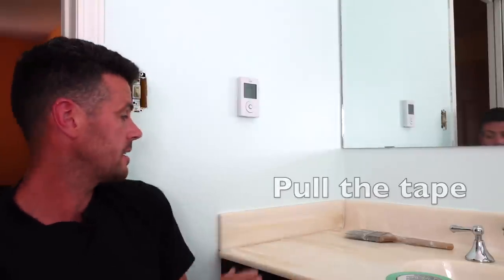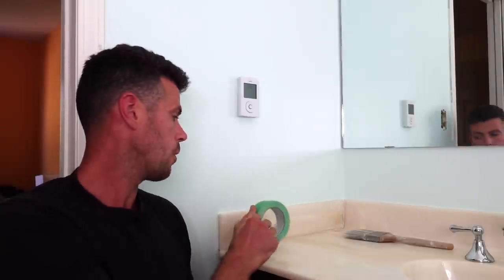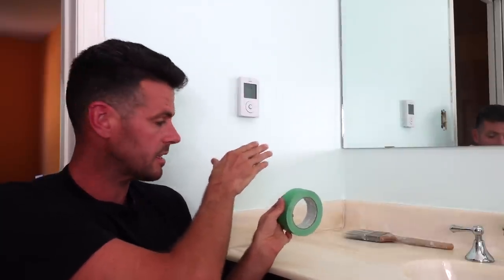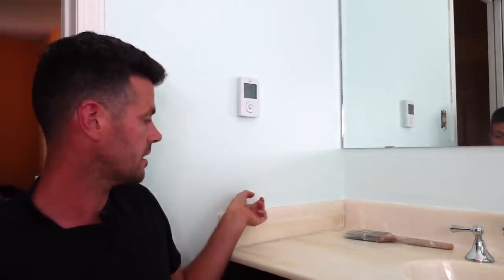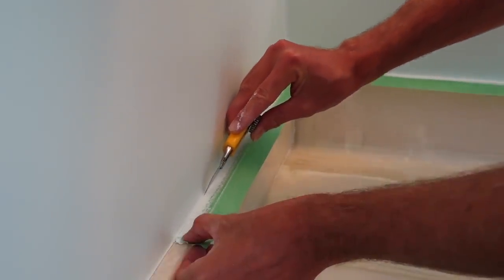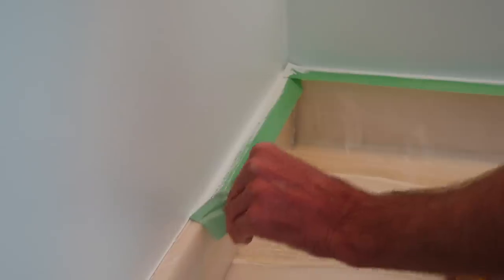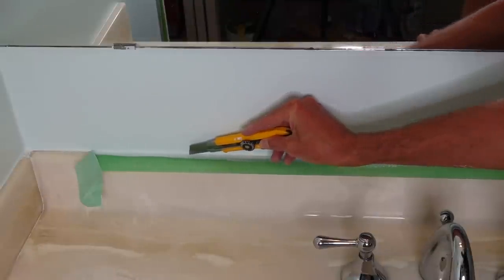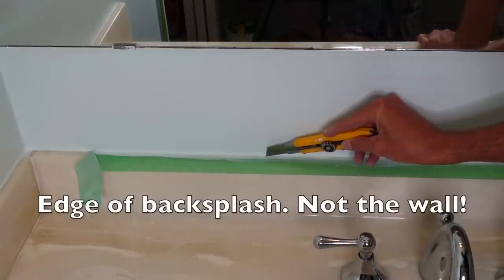Once all that was dry it was time to pull the tape. I did a little test spot to see if I was going to be able to pull the tape up without bridging. Bridging is when your layer of paint or caulking goes onto the tape and starts to lift off all of your paint. I found out right away that was going to be really bad, so I had to take my knife and carefully cut along the edge of the backsplash as well as I could.